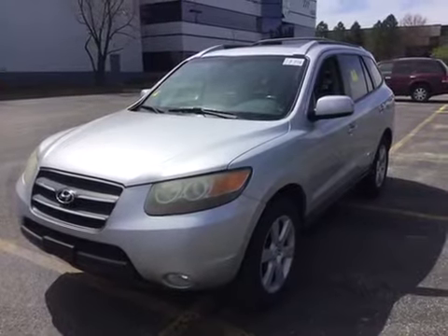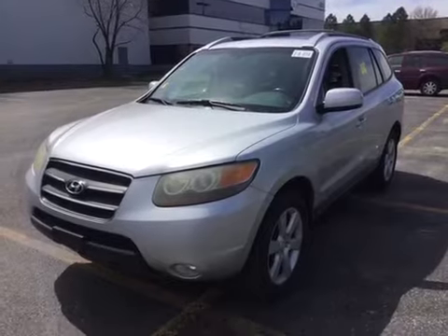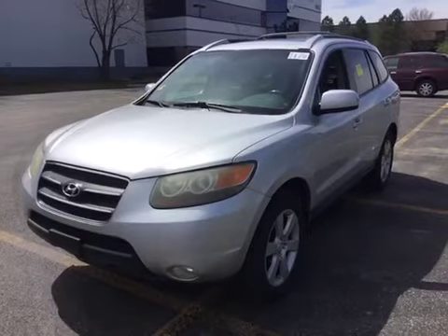Welcome to BMAC Auctions. Today we have a 2007 Hyundai Santa Fe all-wheel drive. Starting out with the test drive, the check engine light is on.